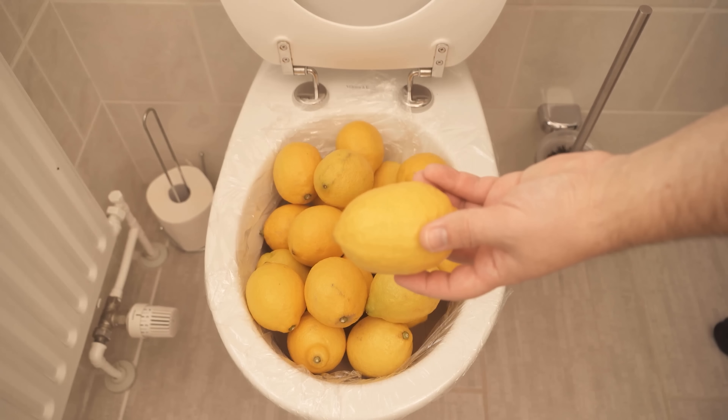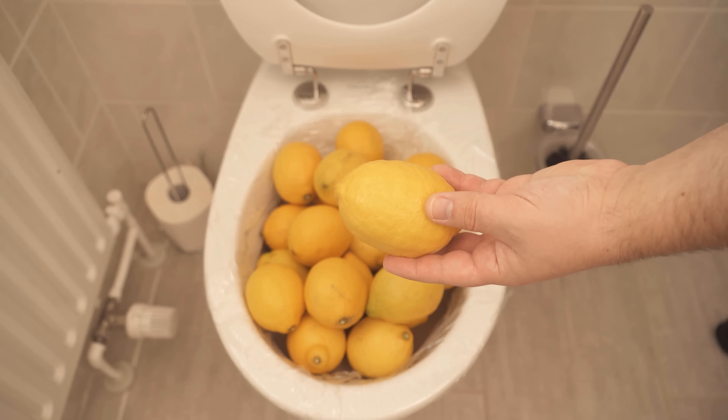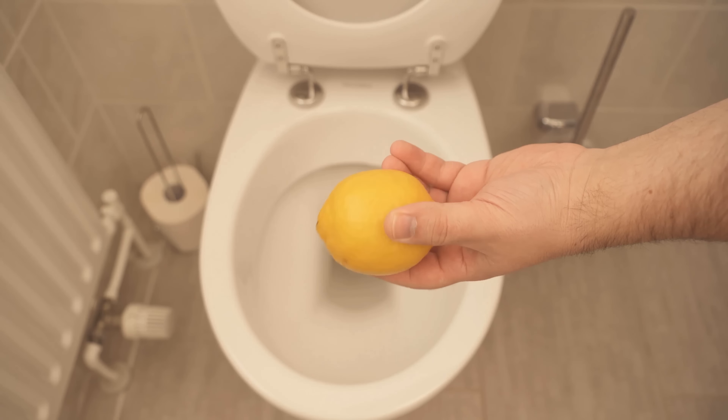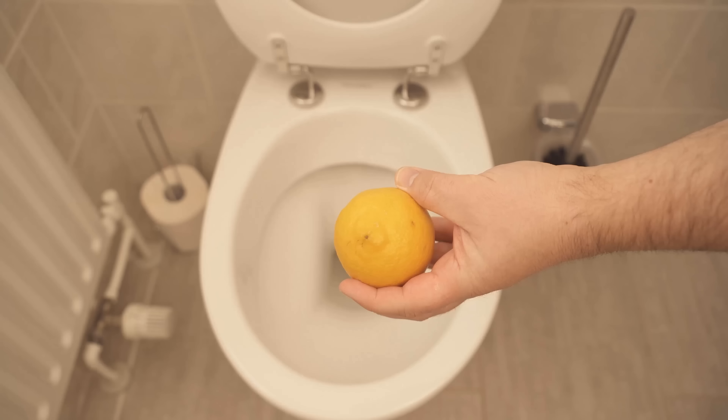In this video, I'll show you why you should put lemons in your toilet and what incredible cleaning trick you can use with this. So be sure to watch the video until the end.